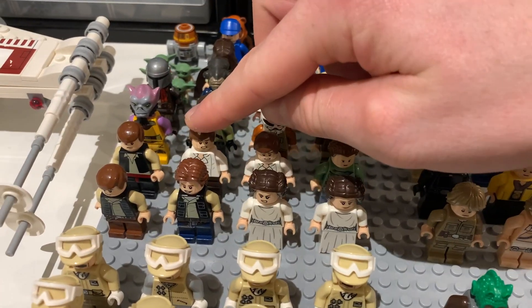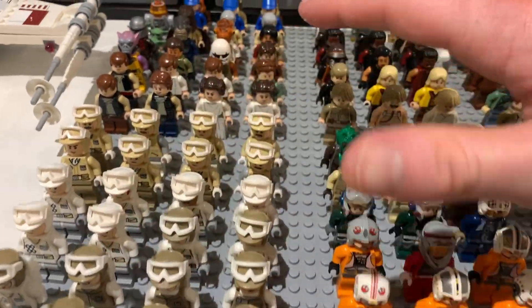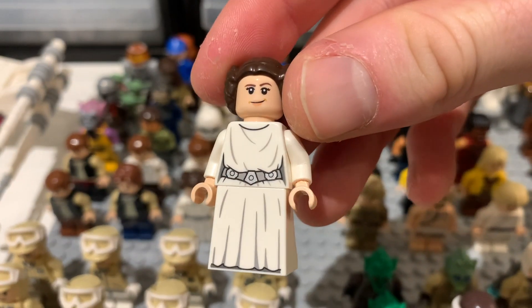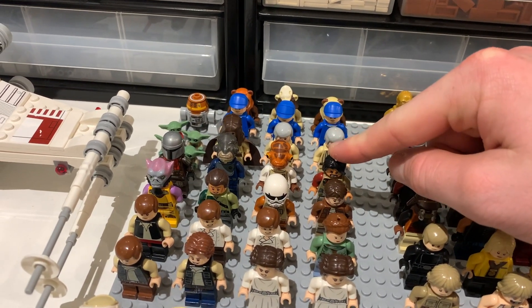We have a load of different Han Solos behind him, as well as all the other Leias left over from the collection that didn't fit in the Hoth or Endor sections. A couple of the newer Leia figs that came in recently are really nice. Then we have a couple of Rogue One figs including Cassian and Baze.